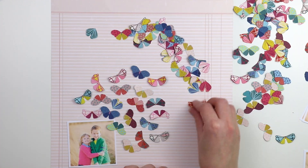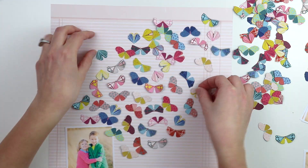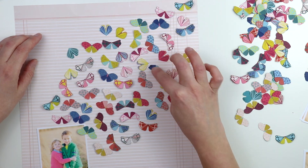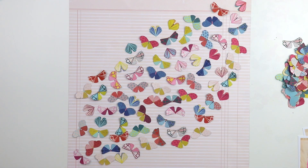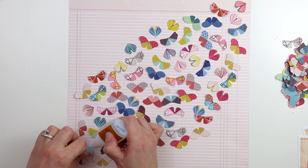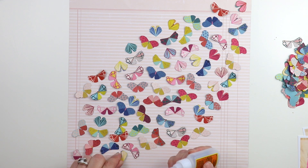Fourth time is the charm. I switched to this light pink ledger pattern paper — it's a B side — and I decided not to have the moths touching. I think that's what really helped make them stand out and become individual: not having them overlap, each one gets its own little bubble. That pile on the right side is all the extras, which I've put in a little bowl to use on future layouts.